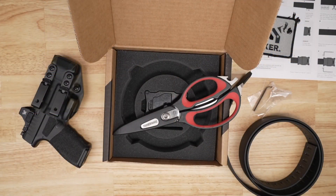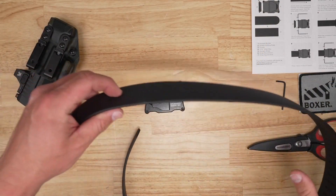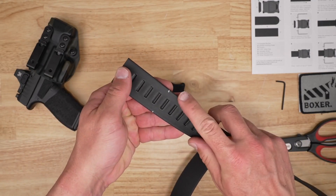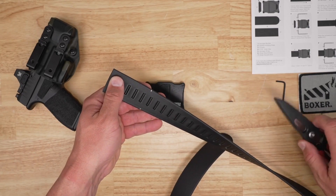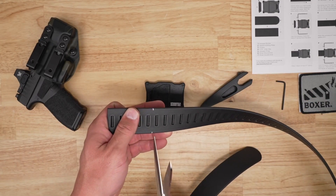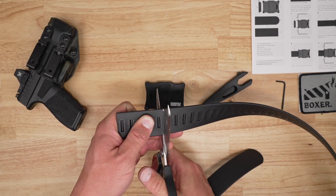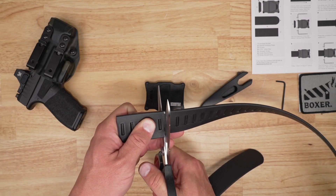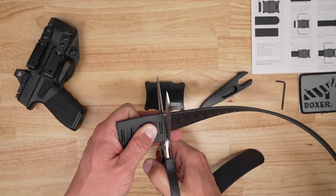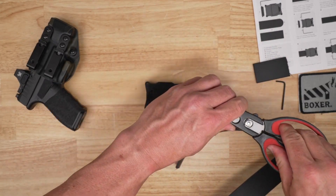Measuring and getting ready to cut is very simple. You basically wrap this around you while you have your pants on, and plan for a little extra room if you carry larger items inside the waistband. Then make a mark. The belt goes up to size 46 in the waist out of the box. Remember, you can always cut more but you can't add material back — so measure twice, cut once, or even measure twice, then measure again, cut long, and trim again if needed.